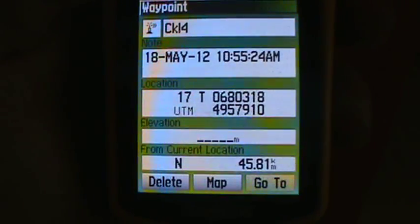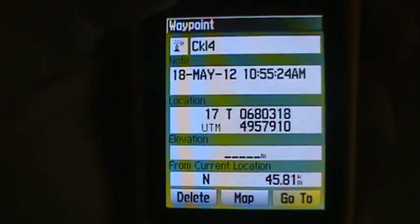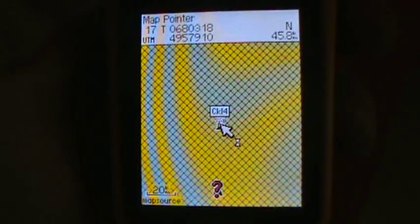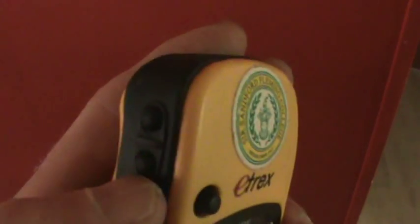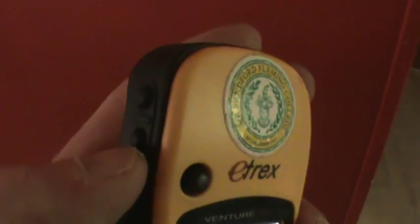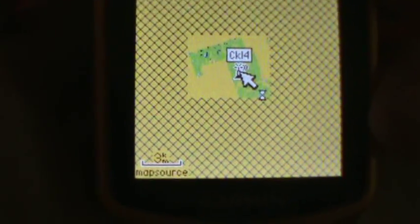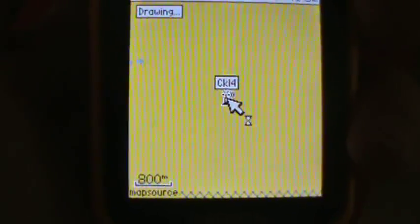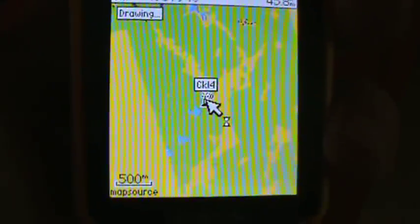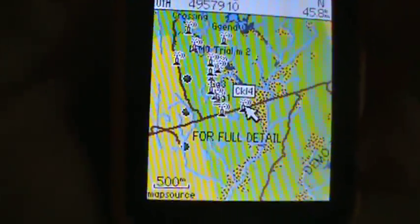If I say go to, that means I would literally draw a line from here to that spot if I was going to walk it. But I just want to see the map, so I go to map. The map is very tiny, so I want to zoom in. To zoom in on your maps, use the top two buttons on the left. I'll zoom in using the lower one. If you look at the lower left corner it gives you the scale — I'm at three kilometers now. I'll zoom in a bit more, down to 500 meters. There's lots of information shown at that scale.